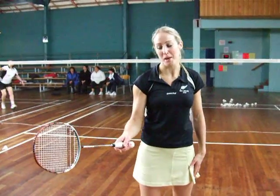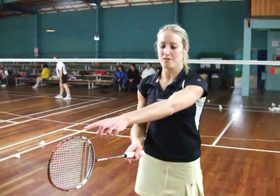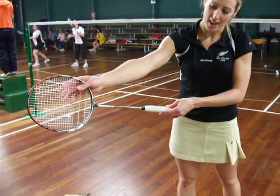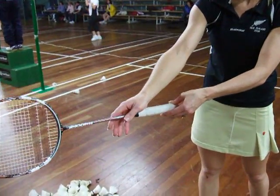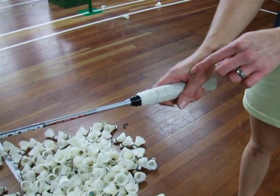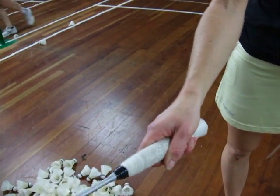Let's do the forehand grip in badminton. To start with, we want the rim of the racket facing up. We must hold the racket with the hand that we write with. We start with our hand up by the head and run it down the side of the racket, so our thumb and index finger — the V — is lined up along the side. We call this a shake hand grip, or a forehand grip.